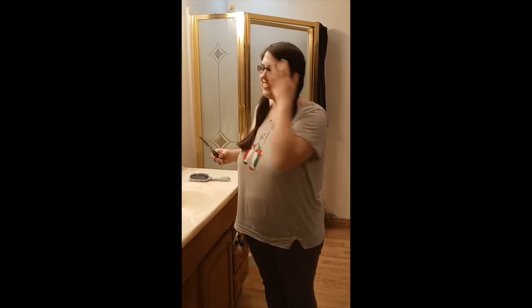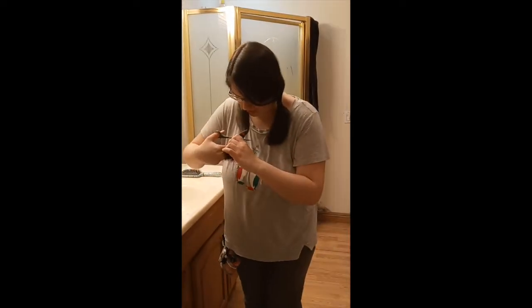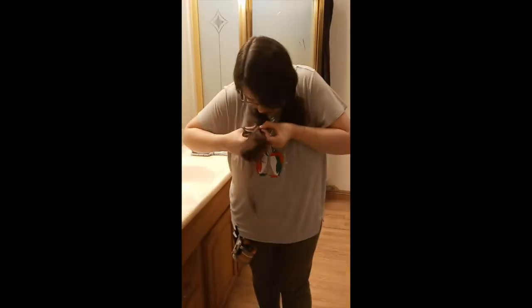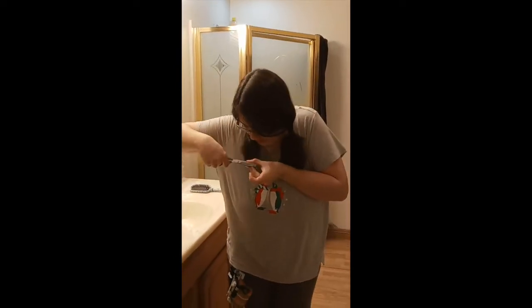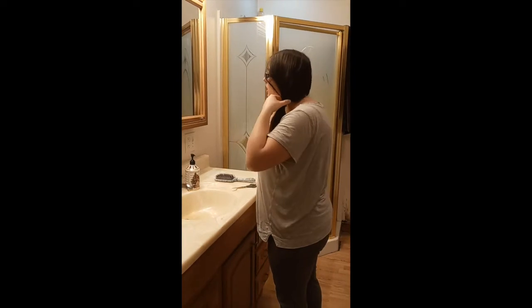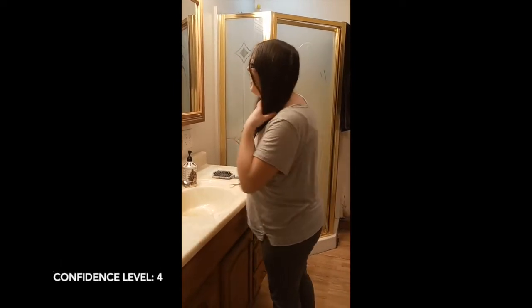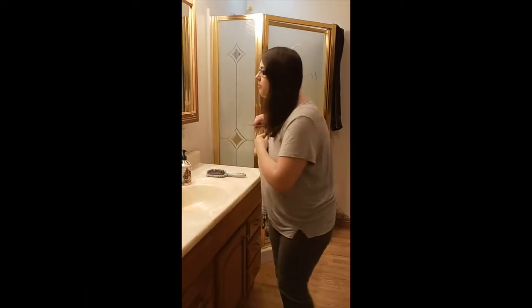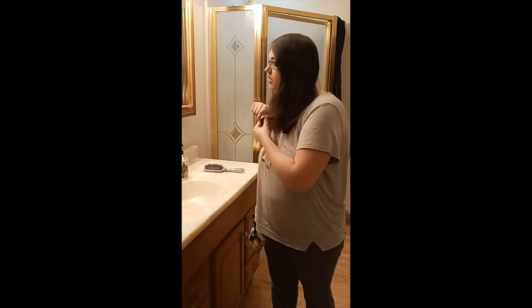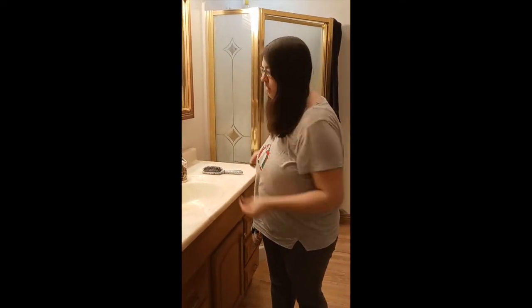Now we're going to do this side. I'm just going to pull it out now. I totally messed it up — that's okay, I'm just going to even it out.